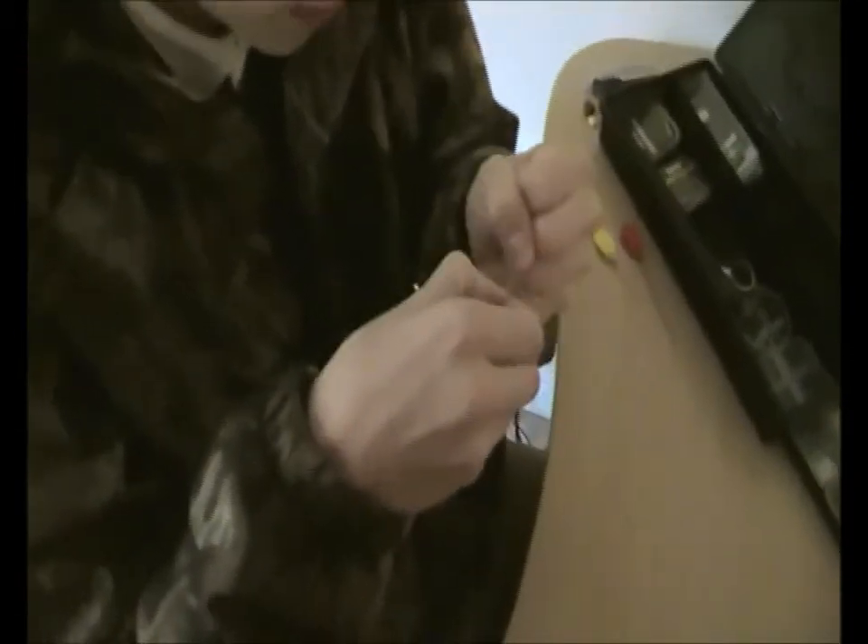Then I get a swivel, put it on there, and just tie a simple seven-turn blood knot. Pass it back through the hoop, lubricate the knot so it goes down nice and tight. It's a good thing about this stiff rig — it doesn't stretch, so you feel everything. That's the rig basically. Just cut the tag ends off and that's it.